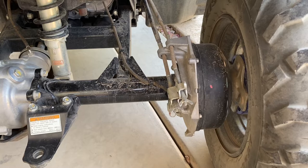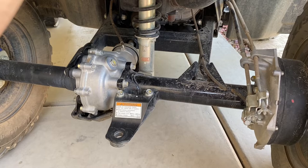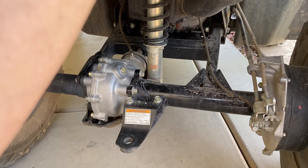I've obviously done all the fluids — rear differential, front differential — I have videos on all of that. I constantly redo the rear differential fluid just because it seems to break down really quickly. That's probably just me being overly anal about it, but that's just how I am.